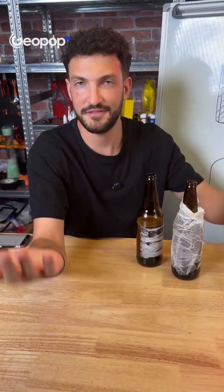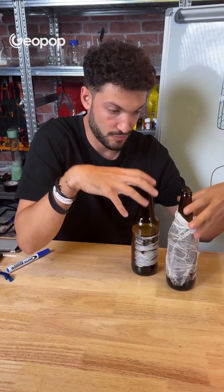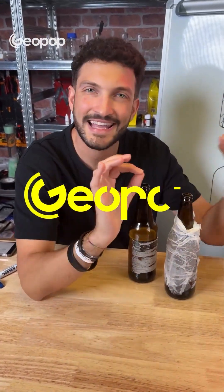Let us know in the comments if you tried it as well. Of course, you might get different results because you'll have a different freezer, different bottles, and different water. Just be aware that your results might be slightly different.